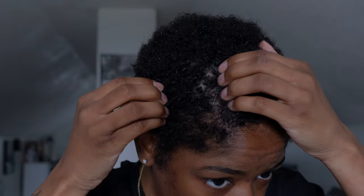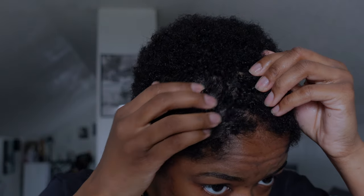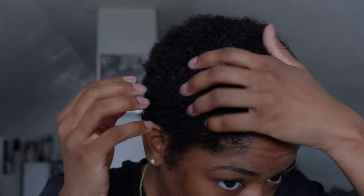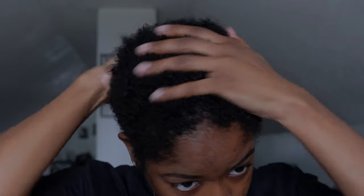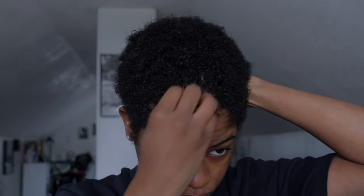Y'all see the little curls peeking through. I'm really trying to look for that gray hair, but that's another story. And then this part of my hair at the top middle is very weird — it's like a bald spot but it's not a bald spot.